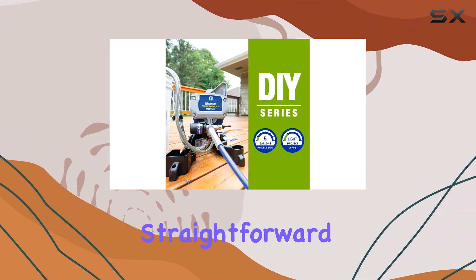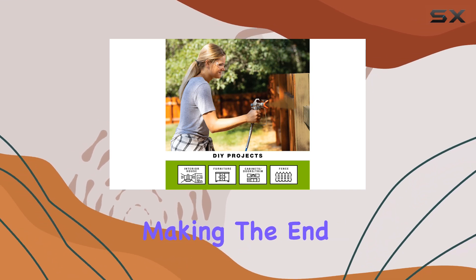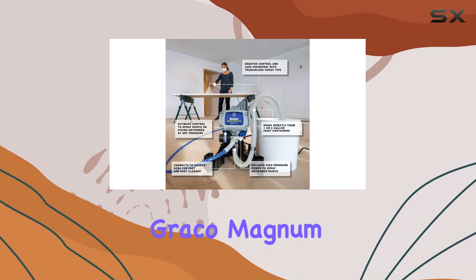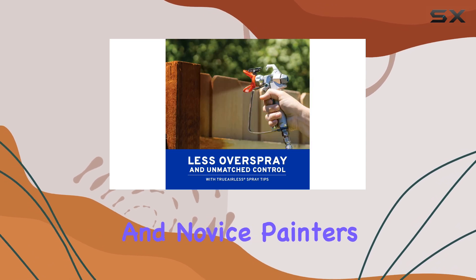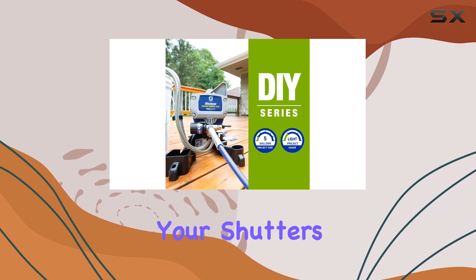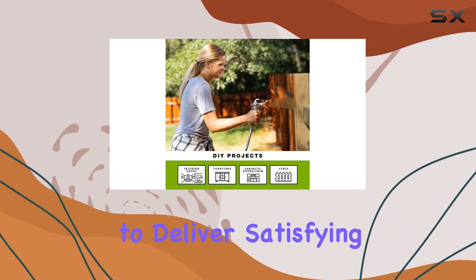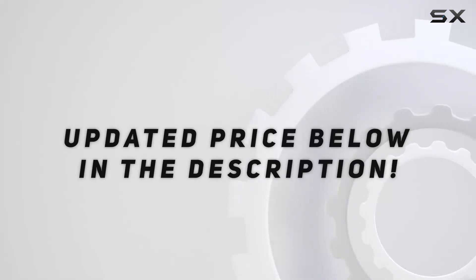Cleanup was surprisingly straightforward — we simply flushed it out with a garden hose, making the end of our projects less of a chore. All in all, the Graco Magnum Project Painter Plus is an excellent investment for DIY enthusiasts and novice painters alike, providing impressive performance without overwhelming complexity. Whether you're refreshing your shutters or tackling smaller indoor projects, this sprayer is sure to deliver satisfying results. Check out the video description for an updated price.